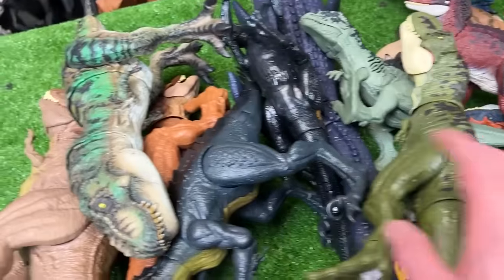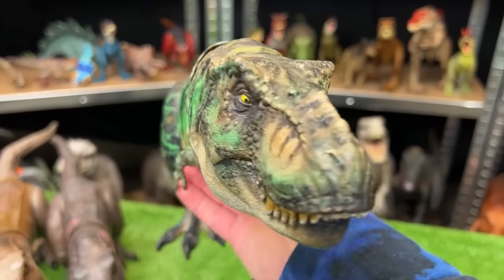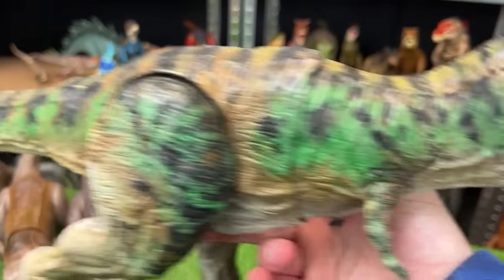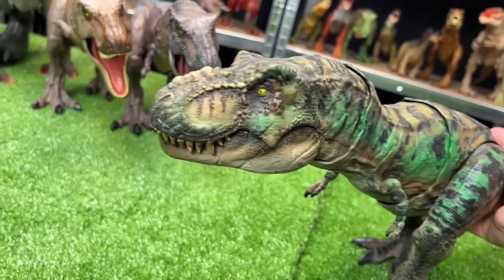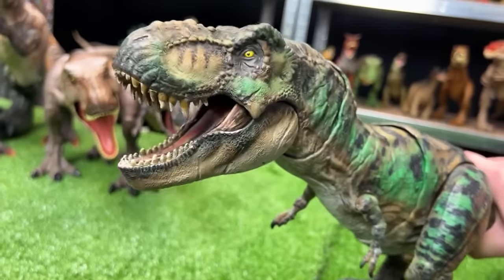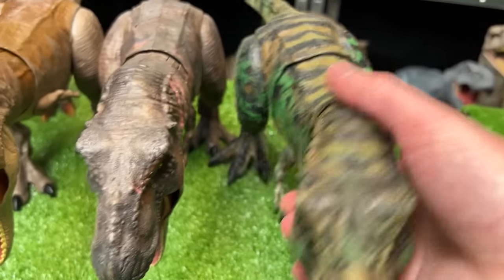For the next in size we're going to go with this camouflage T-Rex figure — one of my favorite custom colored dinosaurs because of this really cool green camo color all over its body. This figure has a chomping action when you move its tail and a roaring action too. This figure is super cool so let's set this as the next biggest dinosaur.